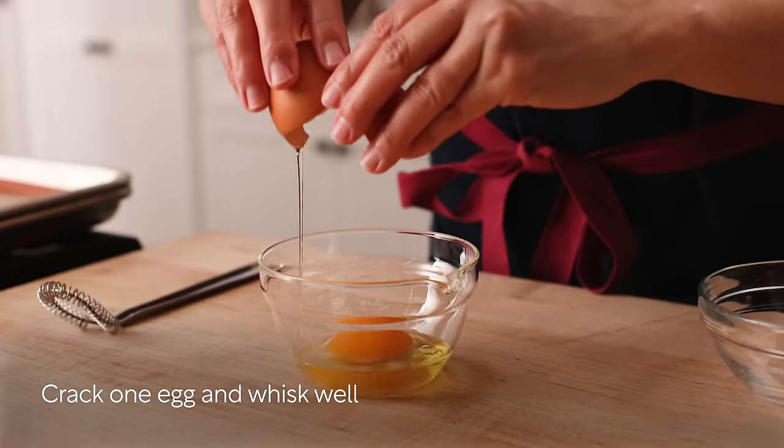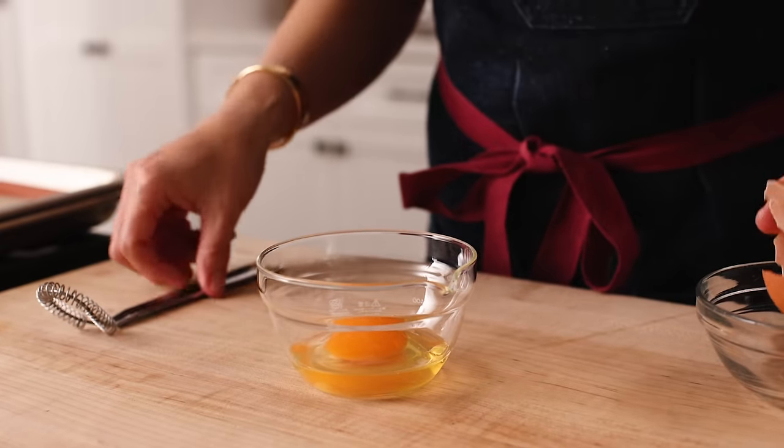Crack one egg and whisk well. Make sure the yolk and white are mixed completely.